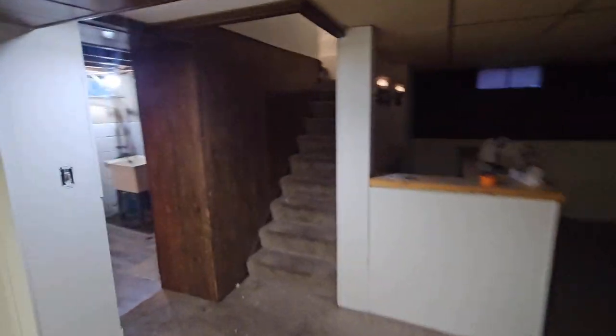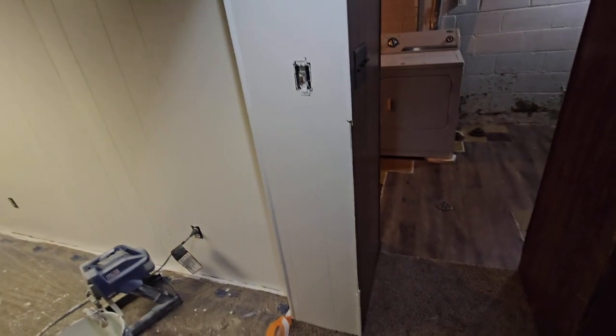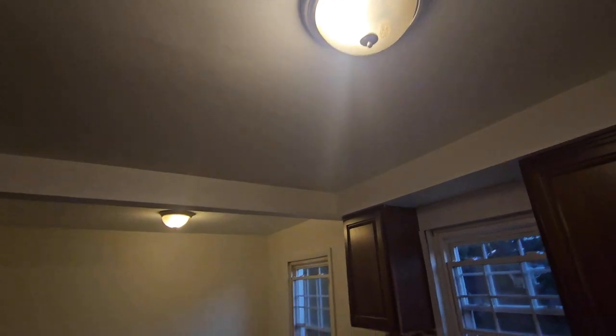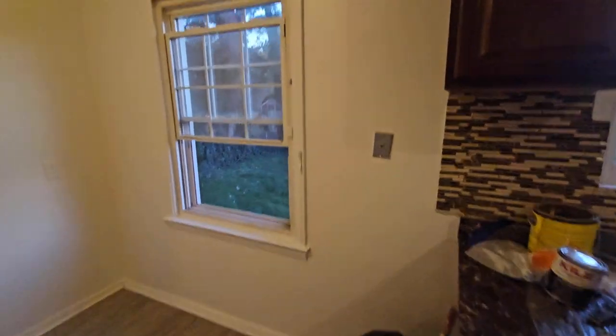Maybe a little darker would have been a little better, but the good thing is this is still just a touch wet. You can paint the trim and the wall the same color as the ceiling — it's so close and warm, basically a taupe. The ceiling looks fantastic when the final product is done.